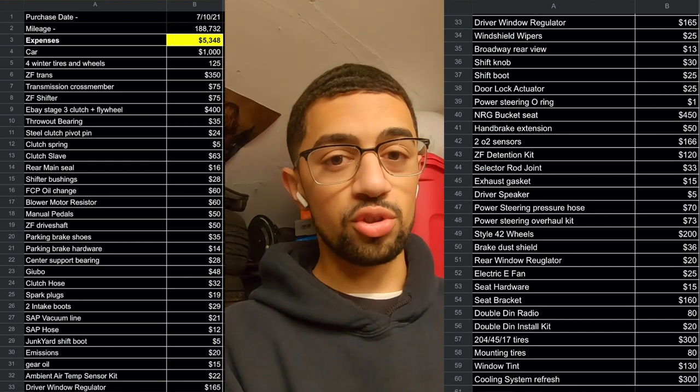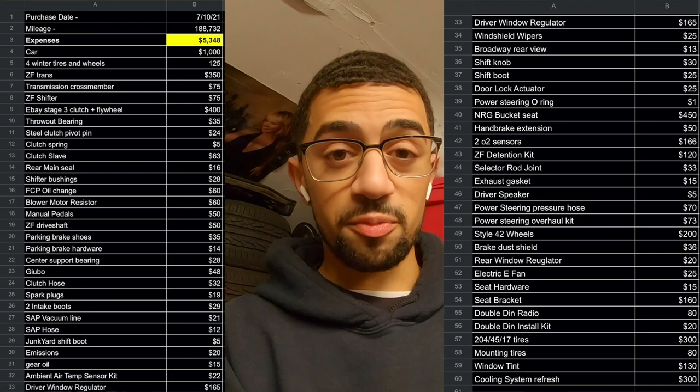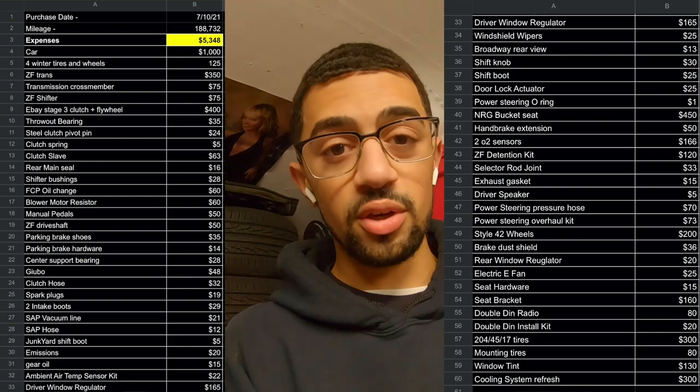Brand new everything along the whole driveline — driveshaft, center support bearing, all the bushings for the transmission, shifter, and the transmission shift pins, which are notorious on the ZFs for going bad. I did all of that. The bucket seat, the wheels — all that stuff is included in this price. I think that's pretty good for a car that's almost fully ready to get slid around for hopefully many, many events. We're almost there.